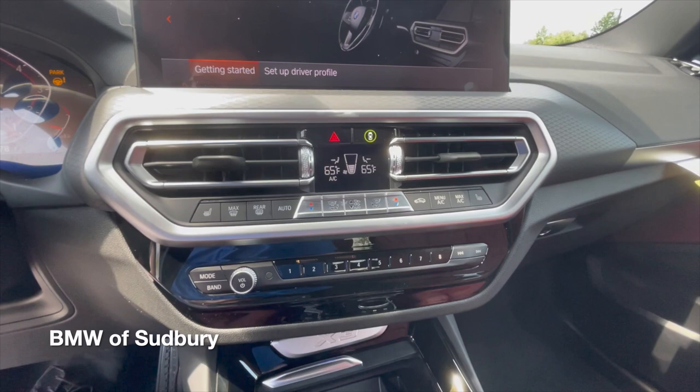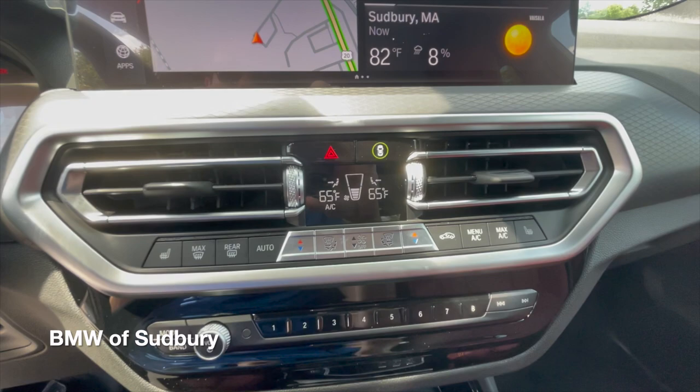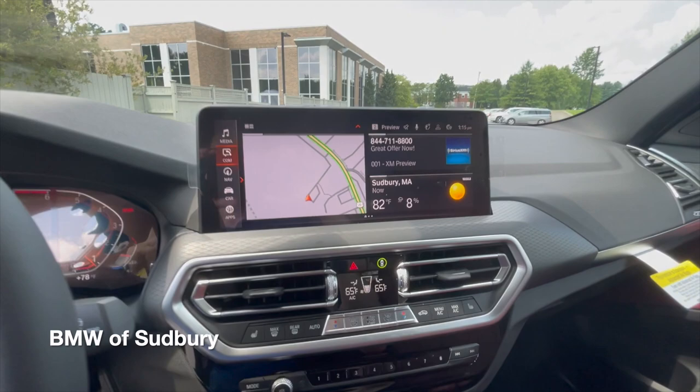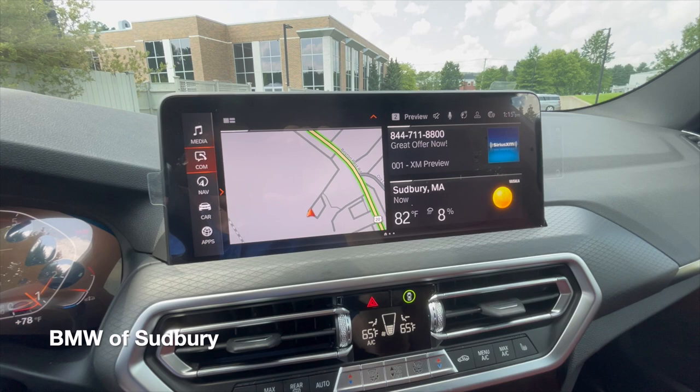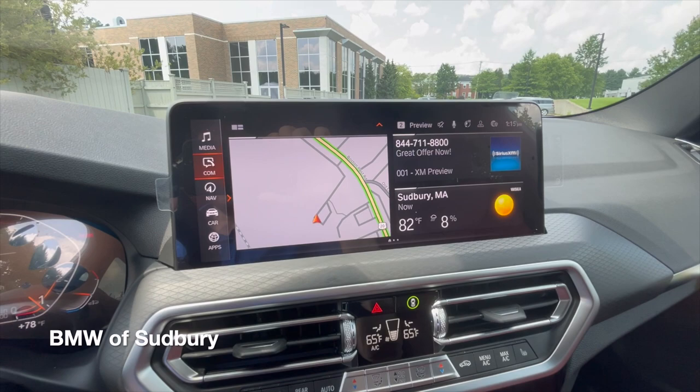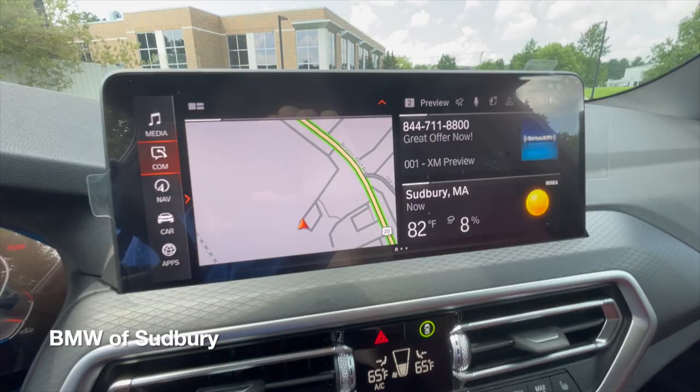Starting the vehicle up, you have the new displays for your climate control, the new style vents, your hazards, and your button for the active driving systems. This particular X3 has the premium package, which includes the live cockpit, so it now has a 12.3-inch center display. Previously, you'd only get up to a 10.25-inch display, so this is a nice upgrade — right on par with the X5, X6, and X7, as well as the 5 Series. Wireless Apple CarPlay and Android Auto are standard, and we have iDrive 7 here on this model.